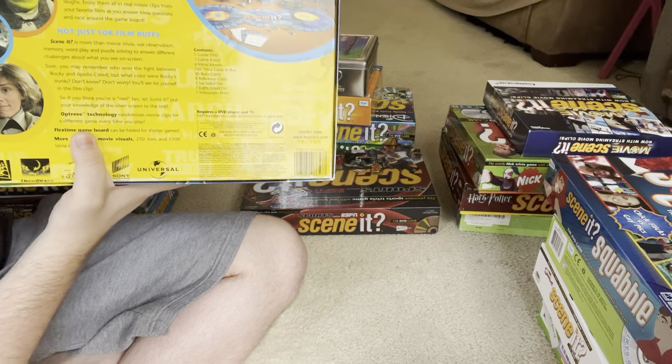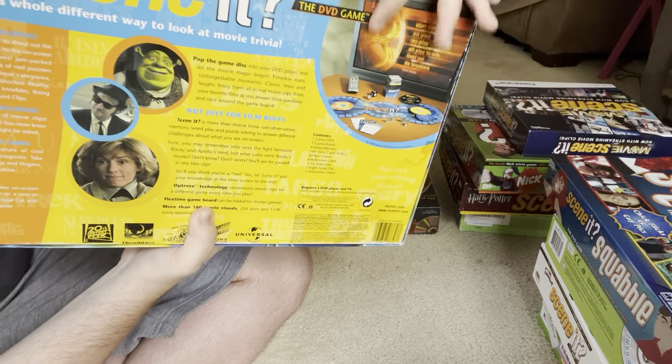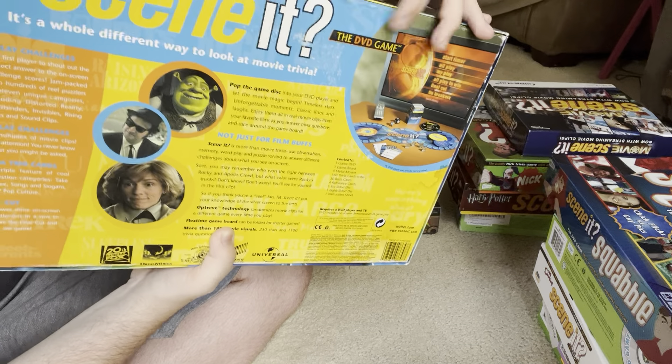On the back of the boxes it shows all the pieces and what the DVD looks like and stuff. So that's what all the pieces of the game look like, and the DVD, in that picture there.